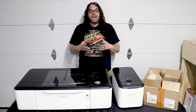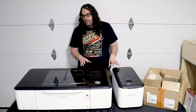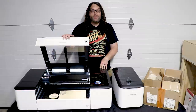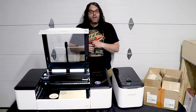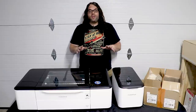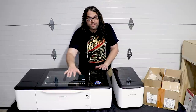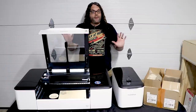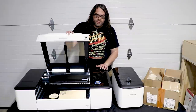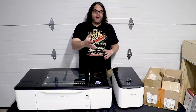Another cool thing about this laser is it has eight different sensors for safety. If something gets blocked in your air filter it'll let you know, if something's going on inside the laser it'll let you know. One of those sensors monitors the door — if you open the door it'll pause the engrave or cut. When you close the door it keeps going. In a classroom if a kid opens the door you can hear it beep and it stops everything — no one gets burnt by the laser. I think all CO2 lasers should have that feature.